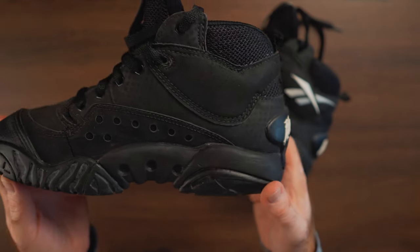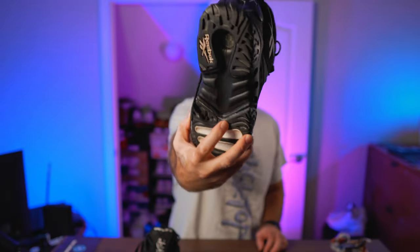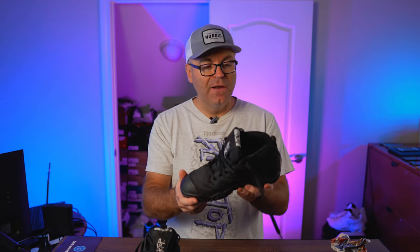Both colorways are really nice. The padding around the heel and the tongue is outstanding, just like any other 90s shoe — very nice and thick, super comfortable. The Hexalite is super clear on the bottom, very soft. This is one of the things I loved back in the day: going to the stores, picking up the shoe, and just pressing on the Hexalite right away to see how responsive and nice it is.